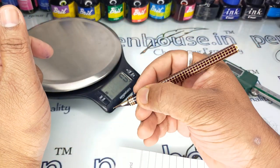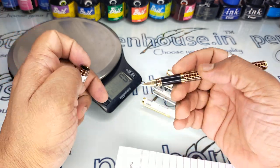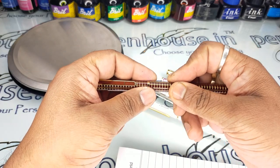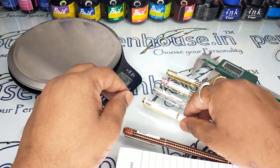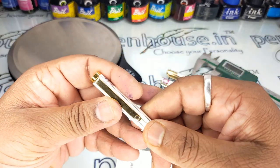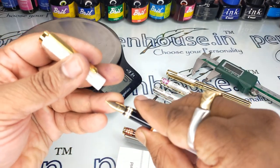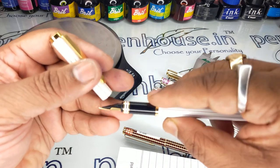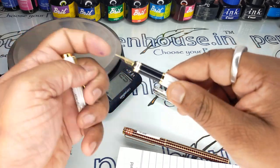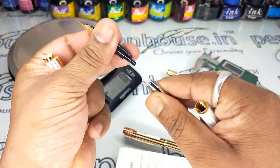For bigger fingers this pen will be too small since the grip is 8 mm; for smaller fingers it will perfectly suit. We also have a white body variant with gold stripes — there too we have an MB nib and golden rings, with the same rubber sock mechanism.